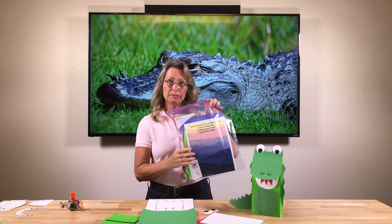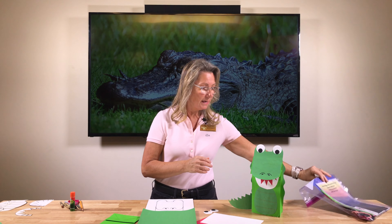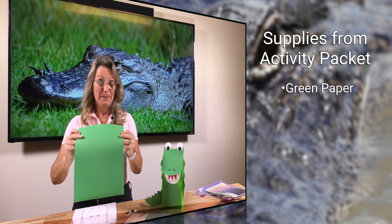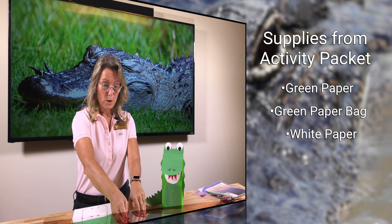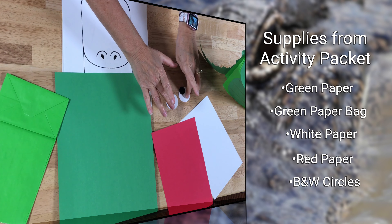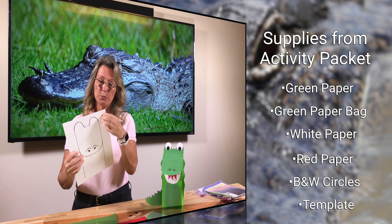Hopefully you've already come in to get your little craft bag which has all the ingredients for this craft and a few others as well. For today's craft we need one big piece of green construction paper, a green little craft bag, a white piece of construction paper, a red piece of construction paper, two white circles and two black circles which are going to make up his little eyeballs.